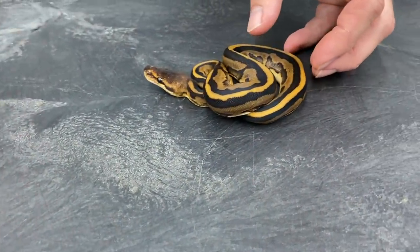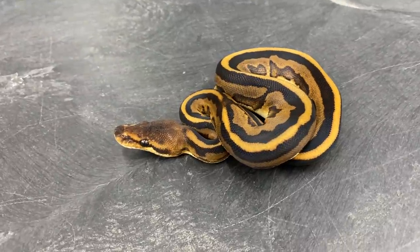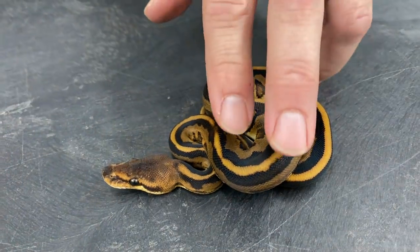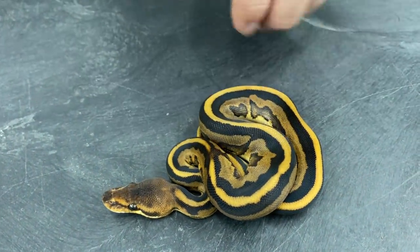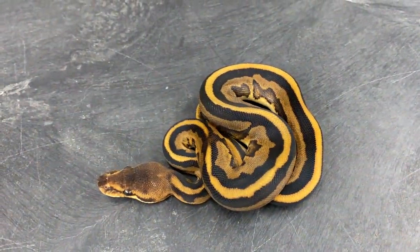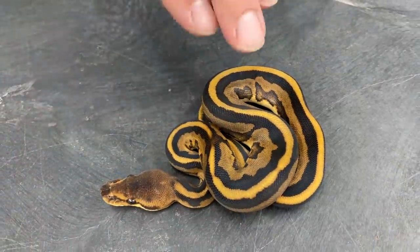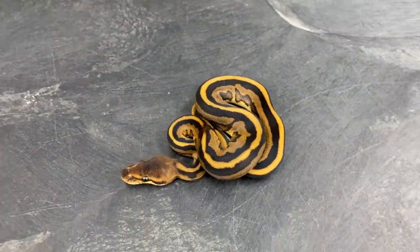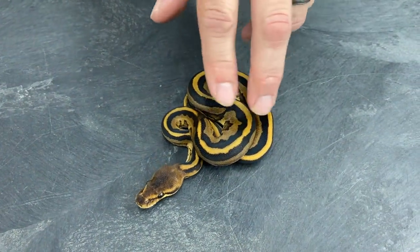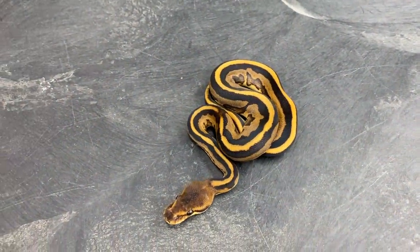So here is the first Leopard G-Stripe. You can see the nice thick black bands running on either side. This one's got a little break in it — I don't know if it's something to do with this clutch, because there's a few of them that have that same break in the striping, where the first couple of Leopard Genetic Stripes I ever hatched out were just pure straight stripes down either side unbroken. So these are coming out a little bit different, but still really cool.